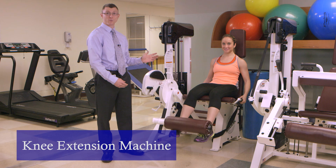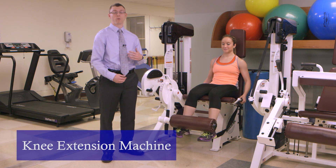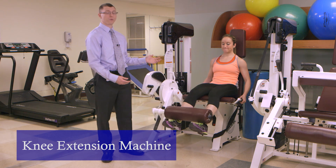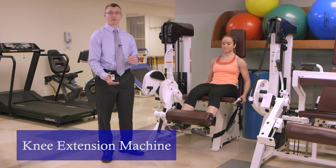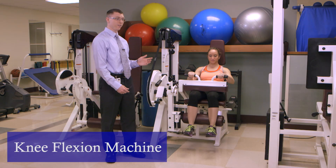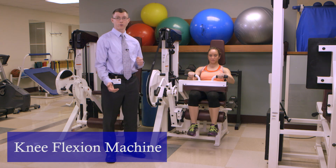This is the leg extension machine. It can be utilized for quad strengthening as a progression from long arc quads. You're able to put a little bit more resistance on this machine to allow that to progress to strengthening. The leg flexion machine — you can utilize this for hamstring strengthening as a progression from hamstring curl.